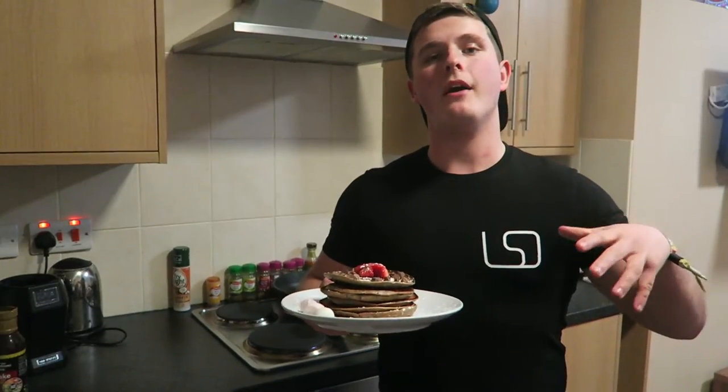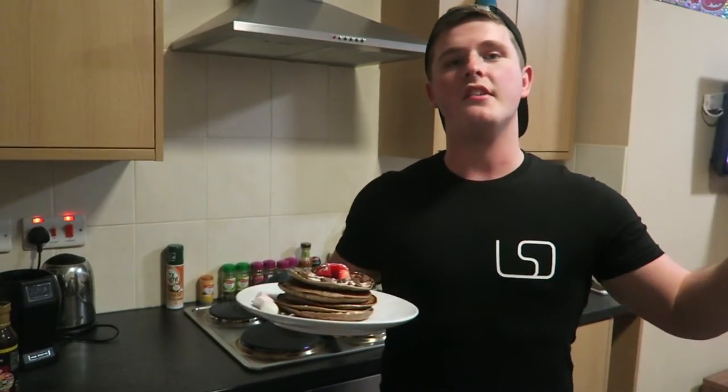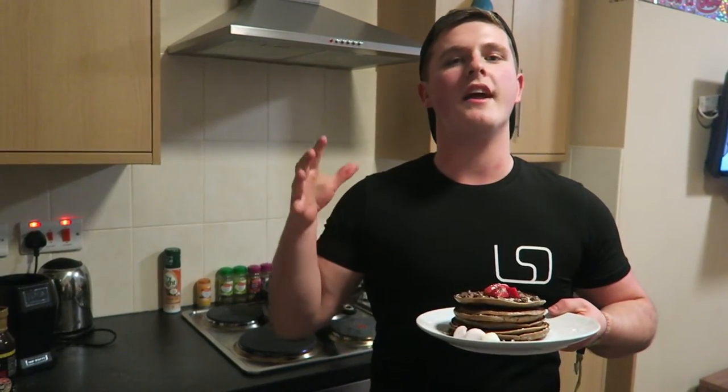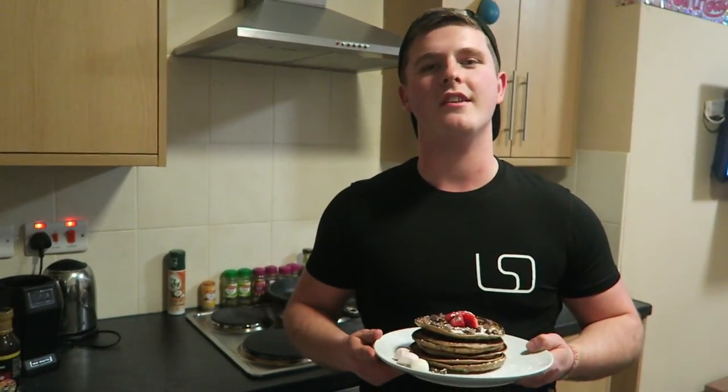That's going to conclude today's video. I'll put the macros in the description box — comment if you're unsure about anything. Hopefully you did enjoy it. If you did, let me know by leaving a like, comment, and subscribe. As always, remember: no regrets. I'll see you guys in the next video.